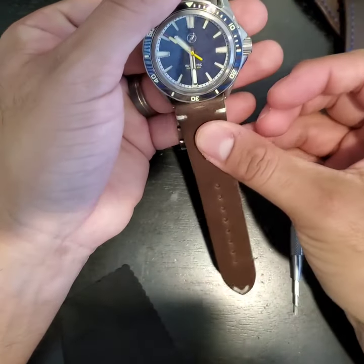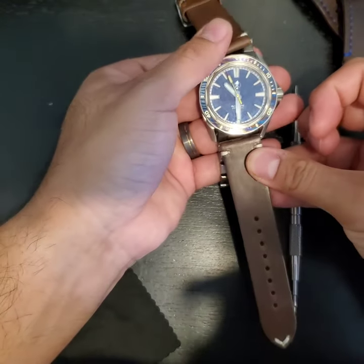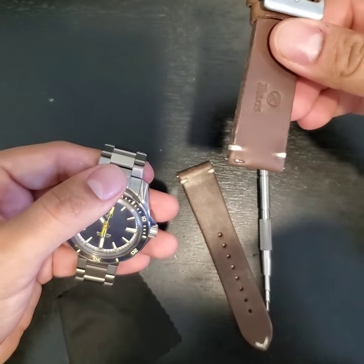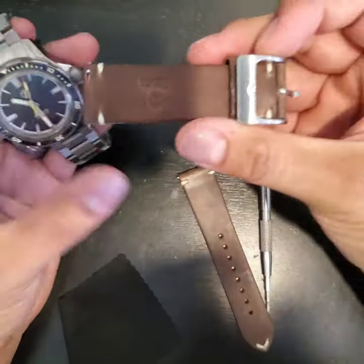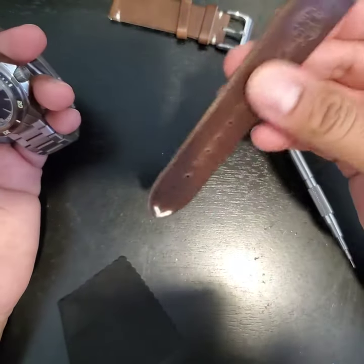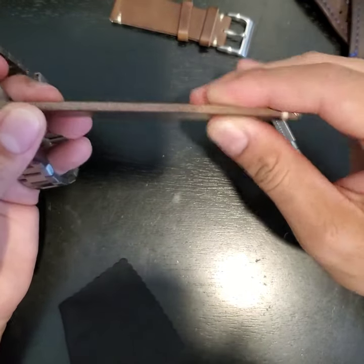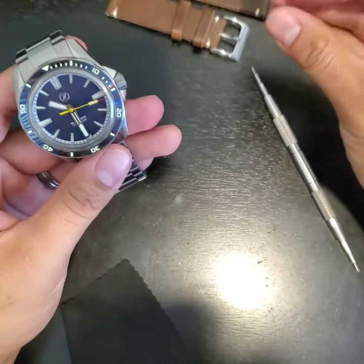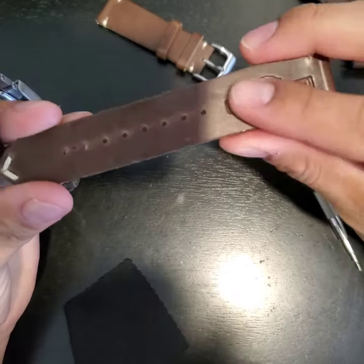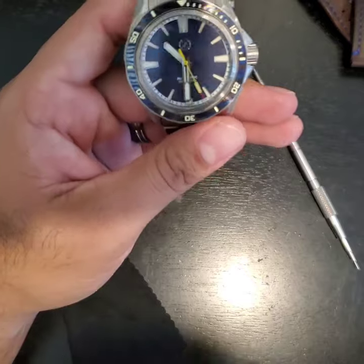The Horween strap has a vintage style with minimal stitching and a quick release. It smells great — like if you walked into a leather store, it's that potent. You can tell it's good quality stuff. It's got that oily, resin-y feel, very smooth and slick, very soft, and it looks like it's going to break in really well. That was a great bonus I wasn't expecting.